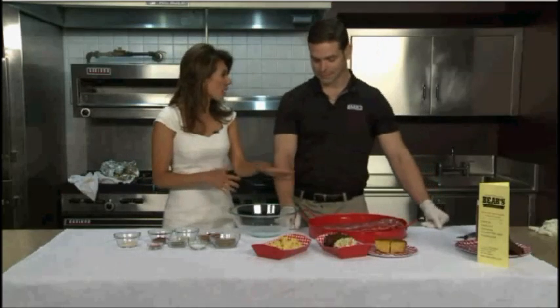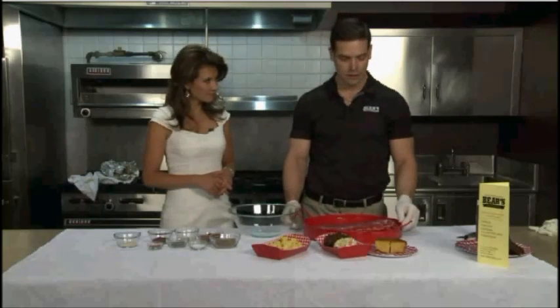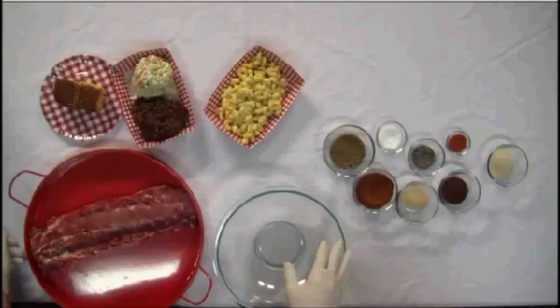This is perfect for 4th of July — or really kind of every day. It's really easy to do. This is how we prepare them down at the Smokehouse. So we'll start with the rub. This is kind of a classic Kansas City rub.